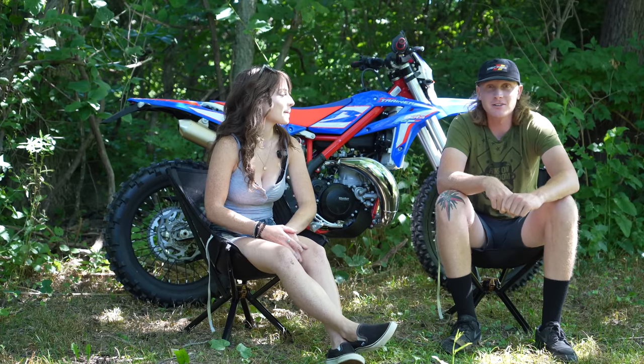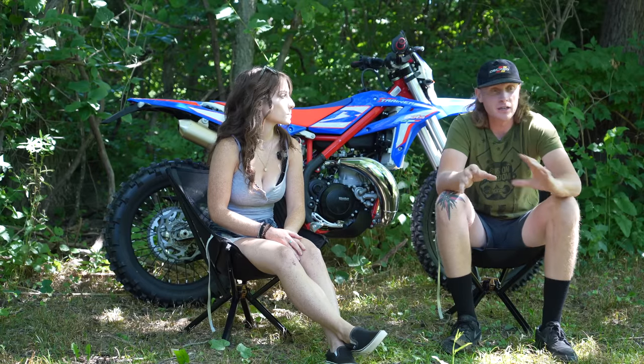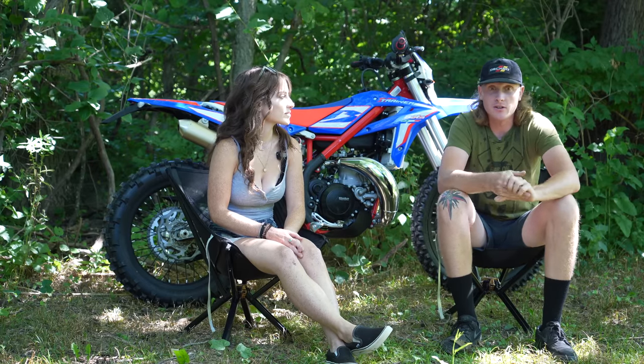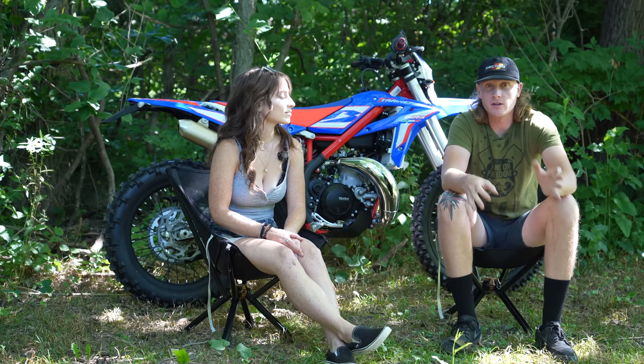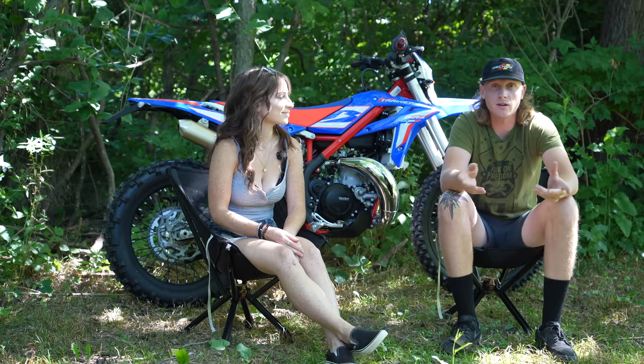It still has plenty of power — it's still a 300. You can throw the double R pipe on there and rejet it to unlock all of the power. But for now this bike is perfect. Her demeanor changed completely once she hopped on it and realized what she had been missing out on.